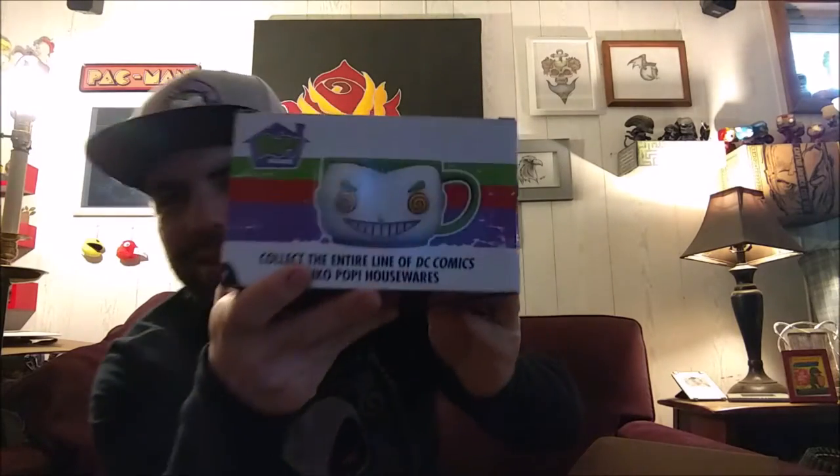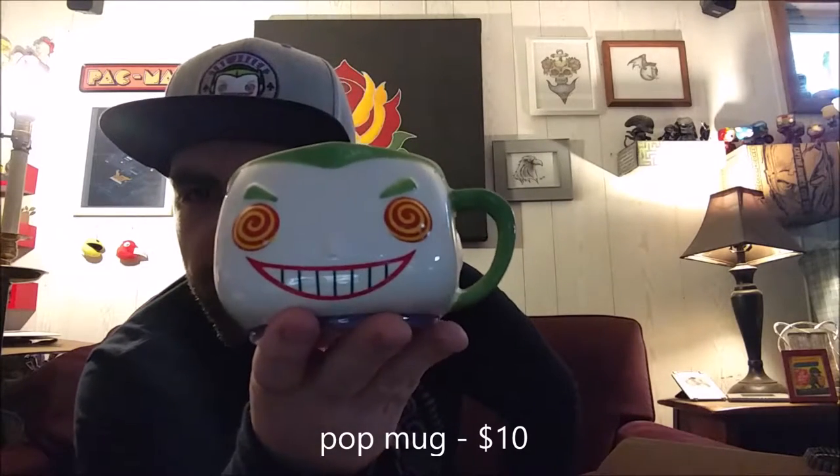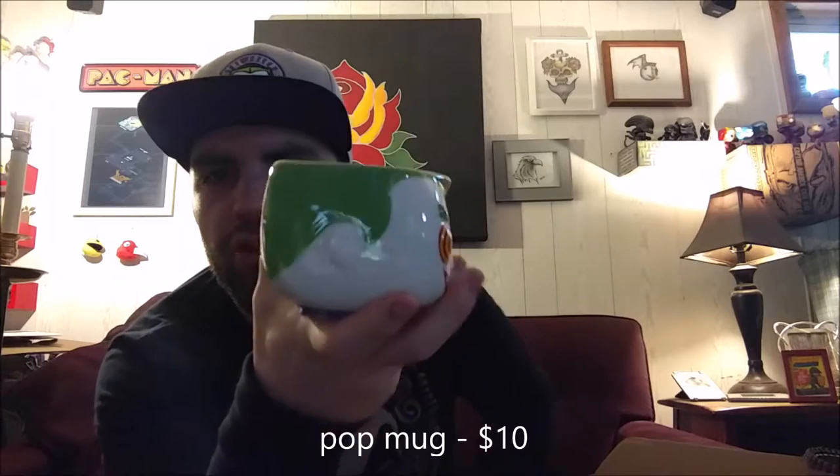Next thing we got is another one of these mugs. I've got three of them I believe. I like this one — it's a Joker. I hope they'd break out of these designs a bit, even the mouth — the lip is too wide. But they're good for like soup and things like that. There's the Joker mug — it's my favorite mug I have so far.